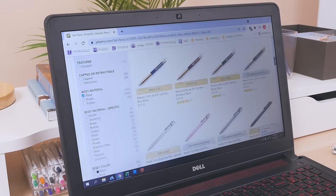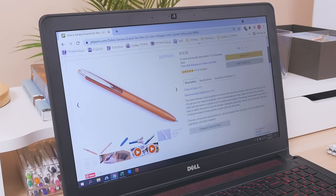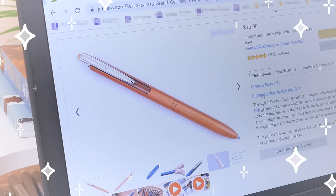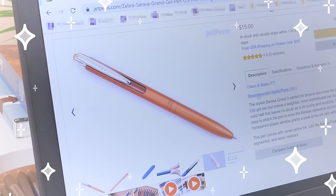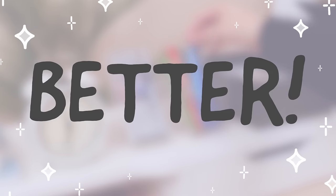Are you looking to splurge on an upgraded version of your favorite pen? Maybe you want something more sophisticated than what's in your all-plastic pen collection. In this video, we'll show you 9 fan-favorite ballpoint, gel, and fountain pens and their enhanced versions.